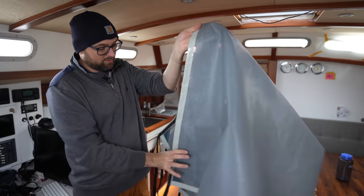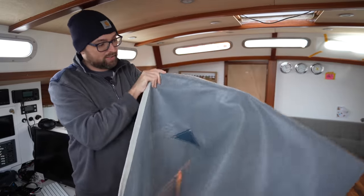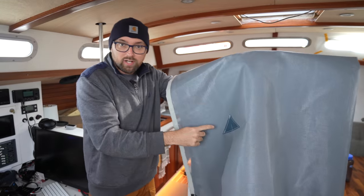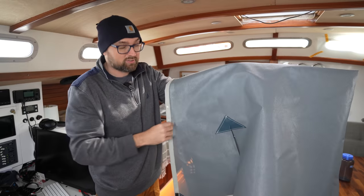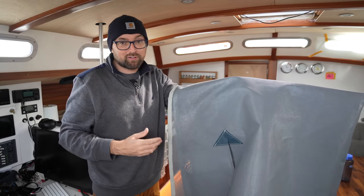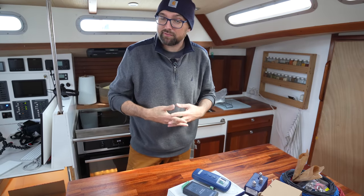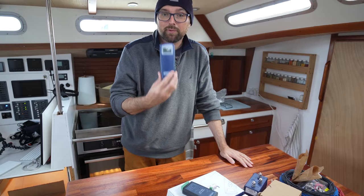The sunshade cover is coming along nicely, but I did mess up a little bit — this hole for the backstay needs to be a little bit further over. I can fix that using some of the reinforcement material we're also going to be using on the jerry can covers, but the package seems to be stuck a little south of Paris. Rather than sitting around twiddling our thumbs waiting for this package to show up, why don't we pivot and get started wiring up the windlass.